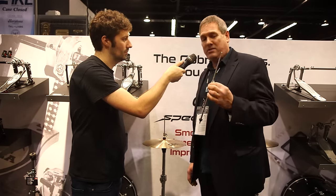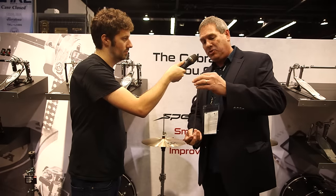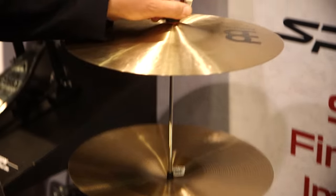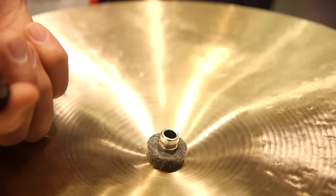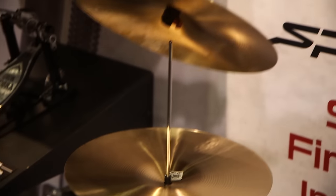I'm holding this pole rod and we actually ship these with two different length pole rods — the short version and the longer version. And then finally we have our quick release clutch system. It's really cool, just easy on and off — you just slide this over, take it off, and you can now install your top Hi-Hat cymbal very, very easily.